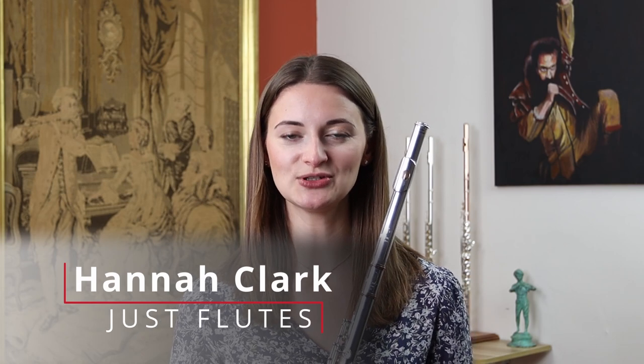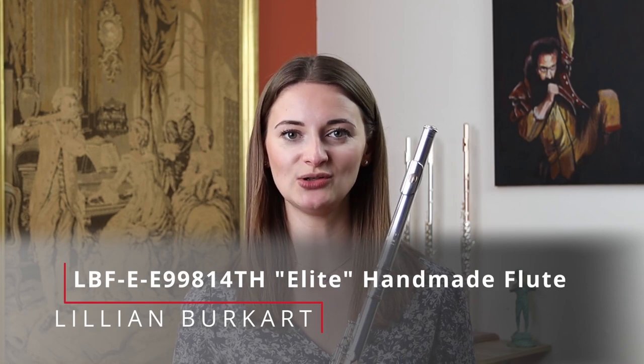Hi, I'm Hannah at Just Flutes and welcome to this Flute Spotlight video on the Burkhart Elite 998 with 14 karat rings, tone holes and riser. You're probably watching this video because you love the flute, so don't forget to subscribe to our YouTube channel and click on the bell so that you receive all of our notifications.